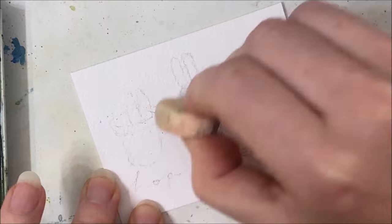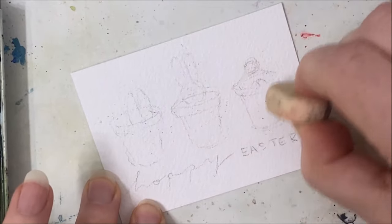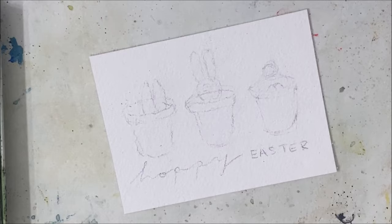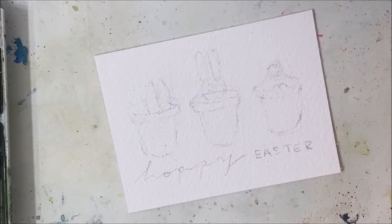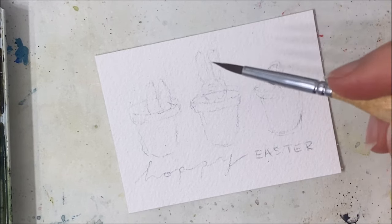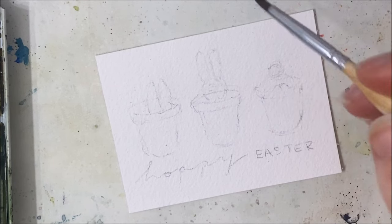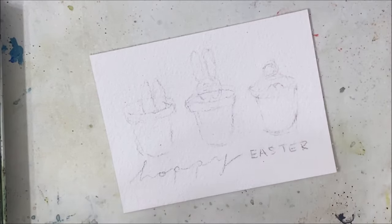I'm going to just very lightly erase this so it's not as visible through the watercolor. You can choose whatever colors you want, but I think I'm going to go with brown, blue, and orange, or some combination like that. I'll start with brown.